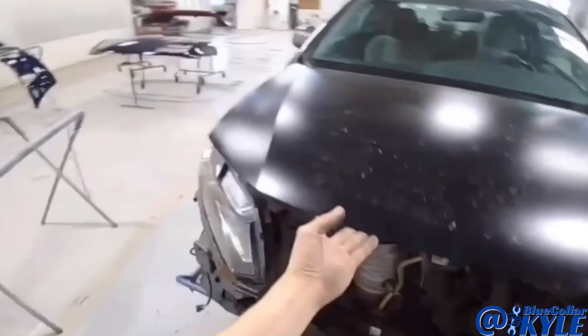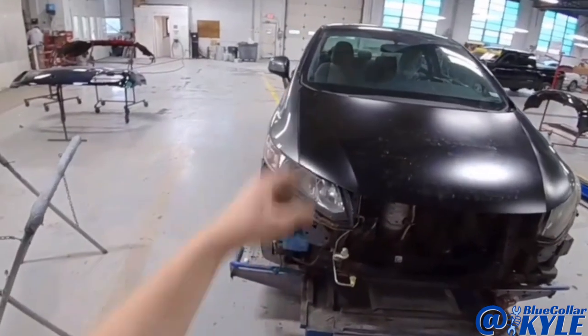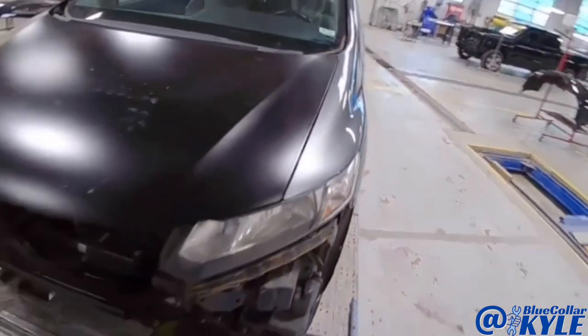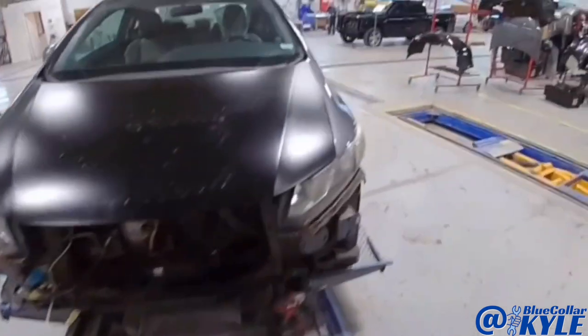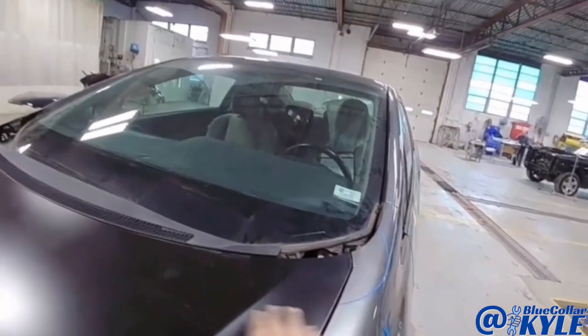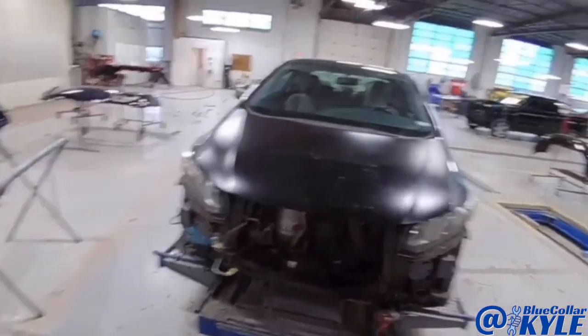I have this one all fit together now. Everything lines up nice and even — headlights fit the fenders and the hood properly, so this one is in good shape. All I have left is just a minor repair on the fender right here from the hood shifting and hitting it, and then this one will be ready for our paint department.